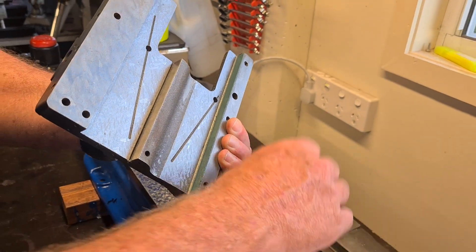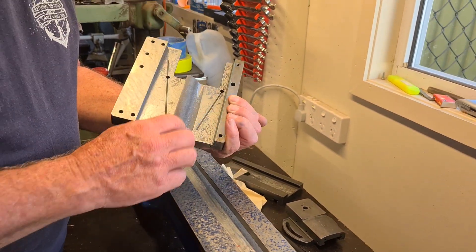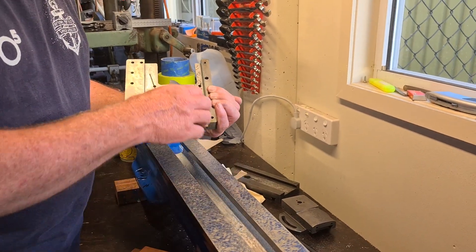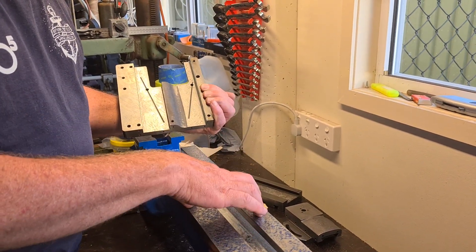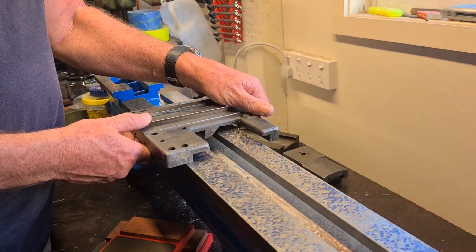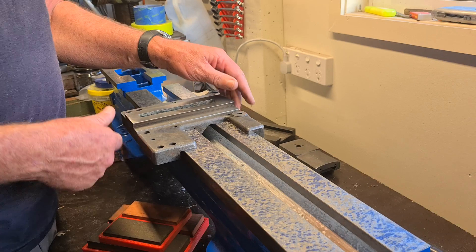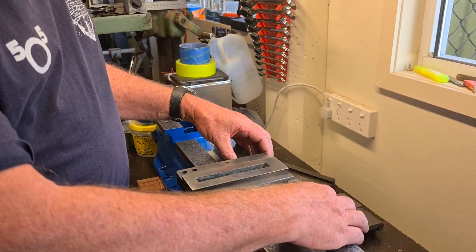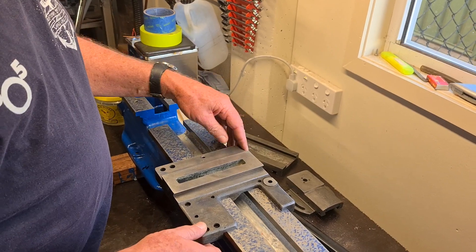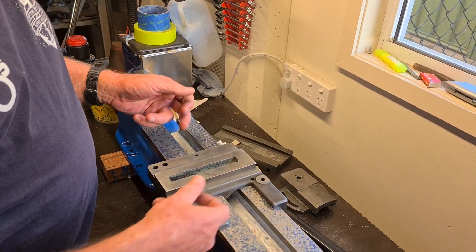We've blued that and hand scraped it a bit, and now we're working on this. We know this is flat, so I don't need the big surface plate — I can work on these surfaces by bluing this. One of the benefits of having that long slide is it's not going to wear as fast, and it's just so much more stable in terms of rocking this way, guided there instead of there.